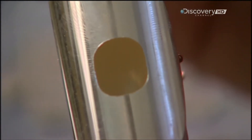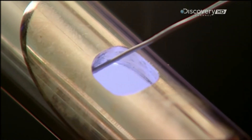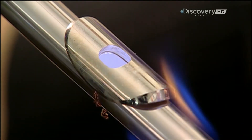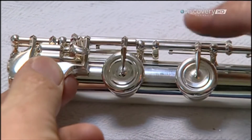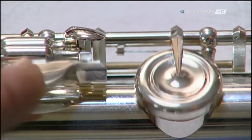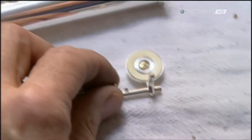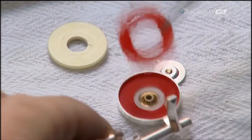They use copper wire to hold the parts together until soldering, then solder the lip plate assembly to the head joint tube using a gas and oxygen torch. Next, they mount the keys using tiny wires called straight springs. The spring helps open and close each key over the corresponding tone hole. They test each key's seal, called the pad, for air leaks — a thin strip of plastic slides out if it's improperly sealed.